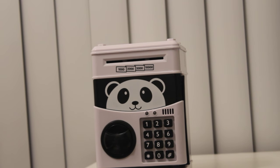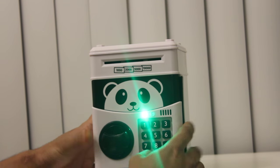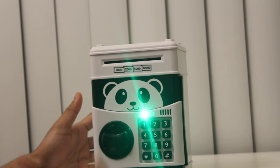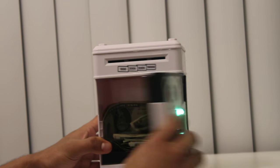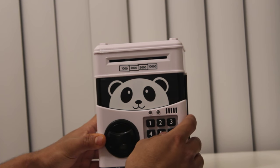Now what you need to do is press zero four times. And yes, the password has been reset successfully. Thank you so much and have a good day!